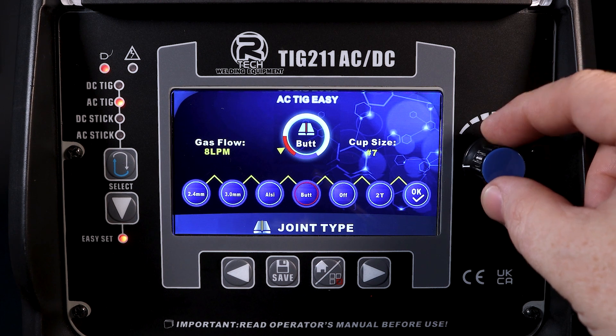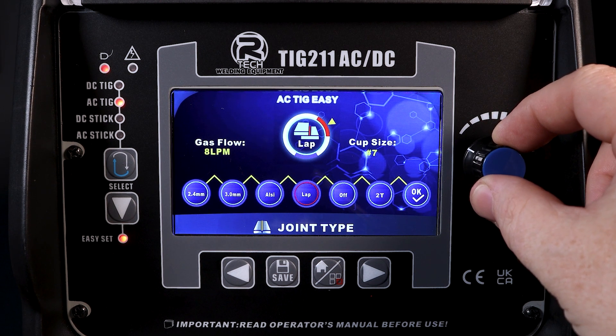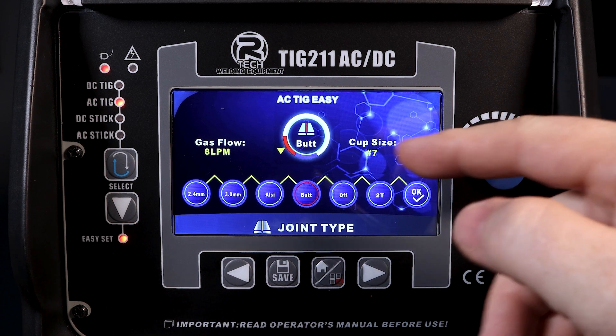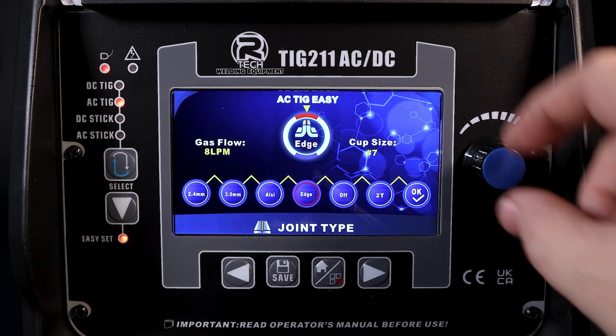The machine has five pre-stored settings for the different joint types, with both a graphical representation and also a descriptor shown in the middle.